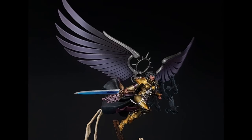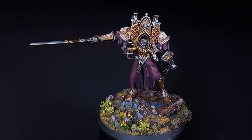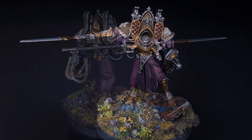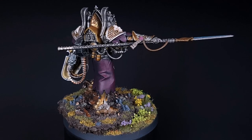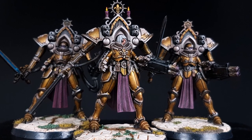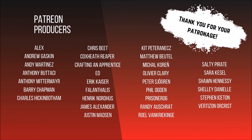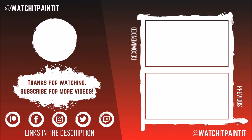Thank you to all of our patrons for your continued support. Let me know what you think in the comments, thanks for watching, and I'll see you next time.